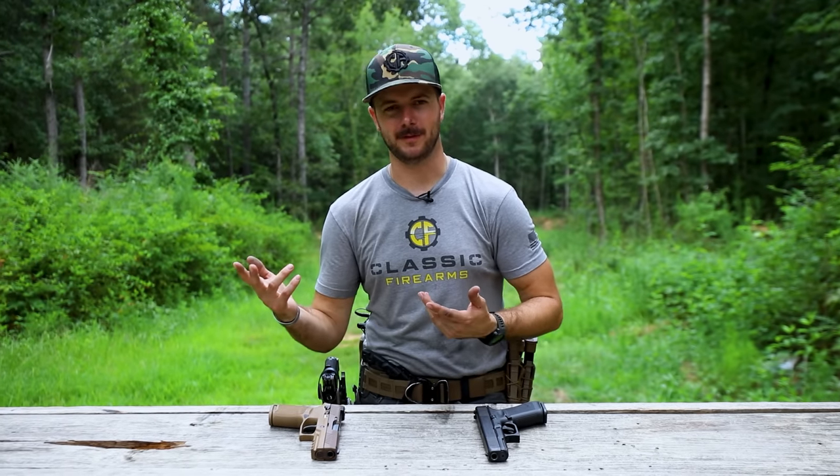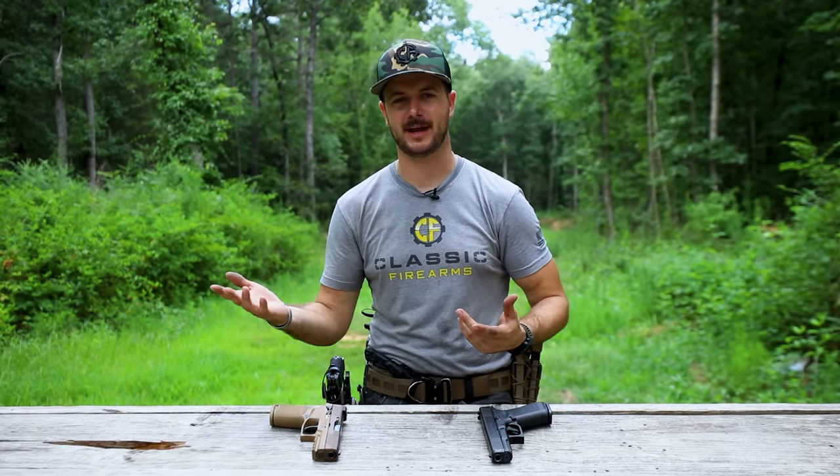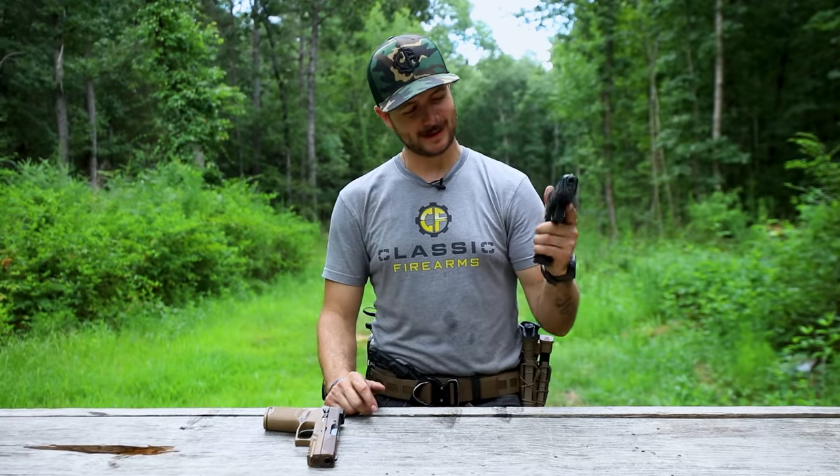45 versus 9mm. AR versus AK. 1911 versus Glock. Now it's Glock versus SIG. Which one is better? Which one performs better? Which one shoots and feels better? But ultimately, why did Glock lose the military contract? Let's talk about it.